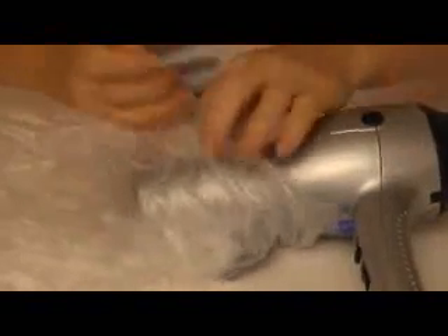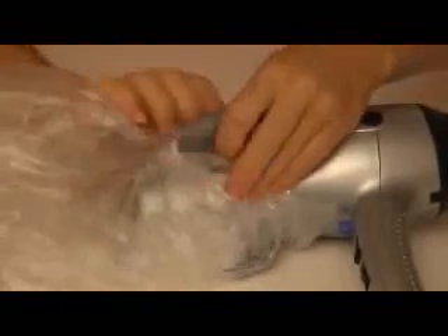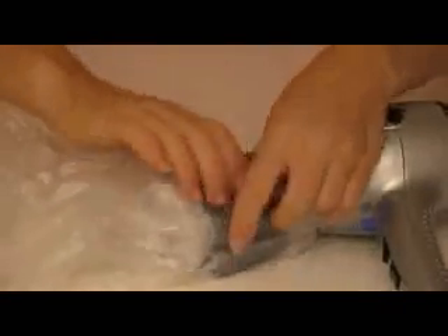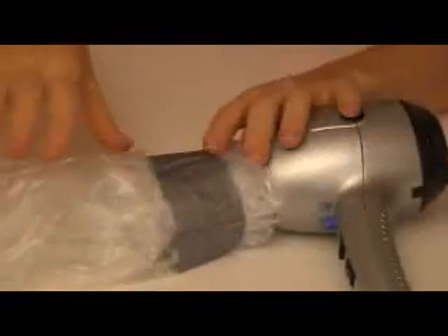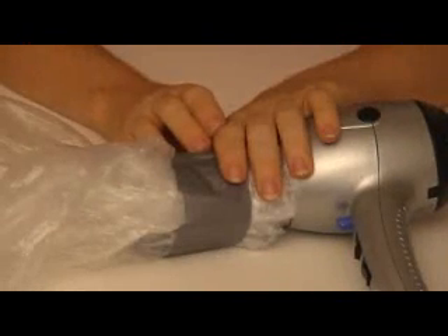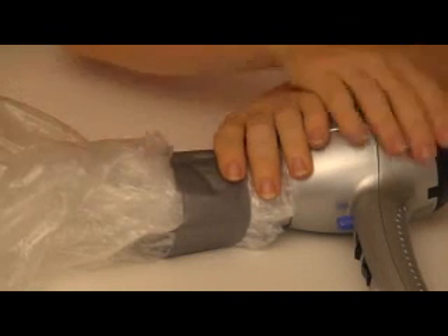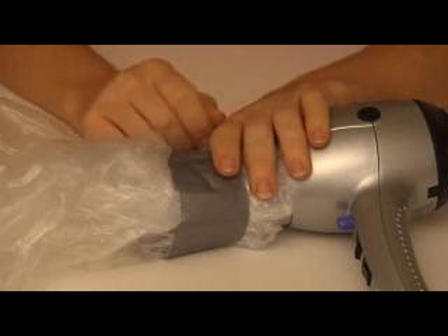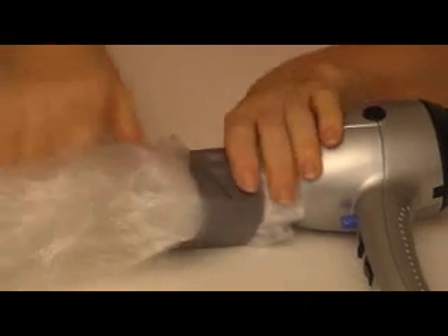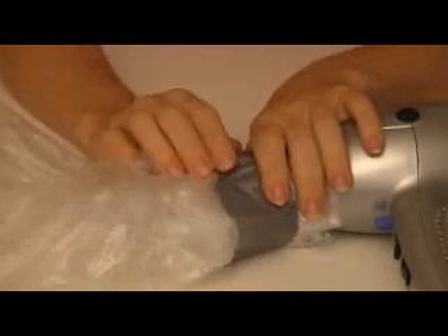A hot air balloon is going to work best on a cold morning when there's no wind. If you try this experiment and you're not getting a whole lot of luck, there could be a few different things going on: your trash bag could be too heavy, or the air inside may not be warm enough — meaning your hair dryer isn't warming the air inside sufficiently relative to the outside air. The bigger the temperature difference between the outside air and the air inside the bag, the higher it will actually fly.